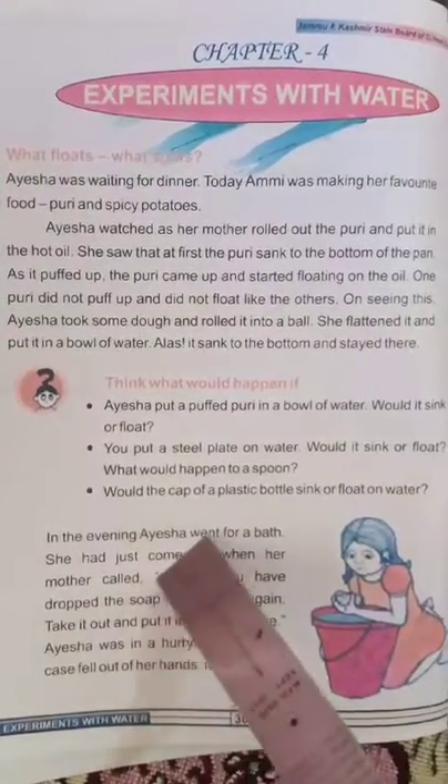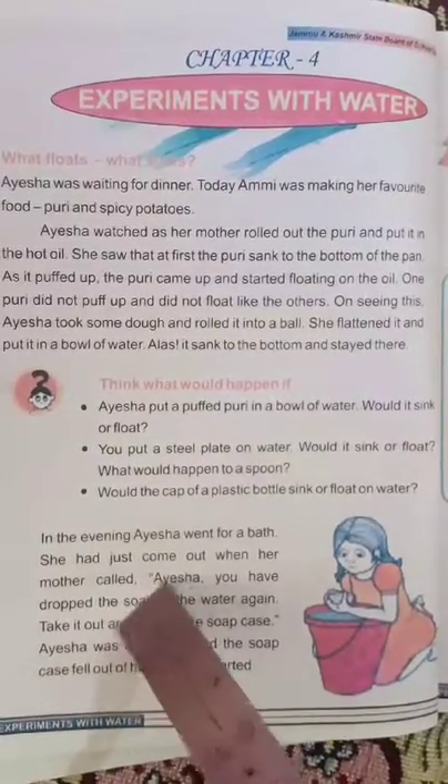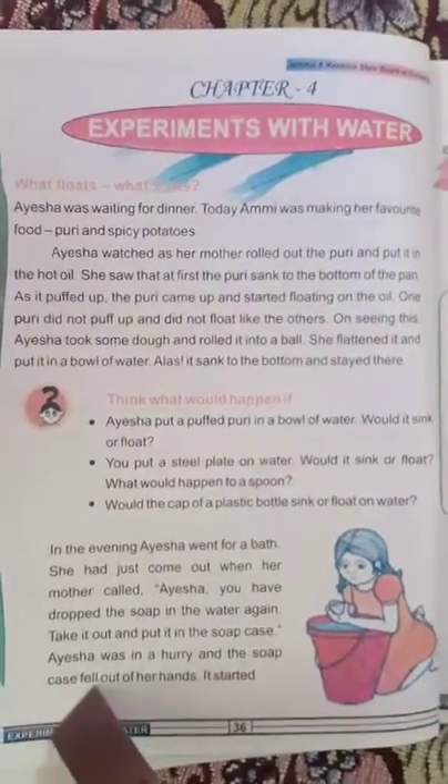In the evening, Ayesha went for a bath. She had just come out when her mother called: 'Ayesha, you have dropped the soap in the water again — take it out and put it in the soap case.' Aisha was in a hurry and the soap case fell out of her hands. It started floating on the water.